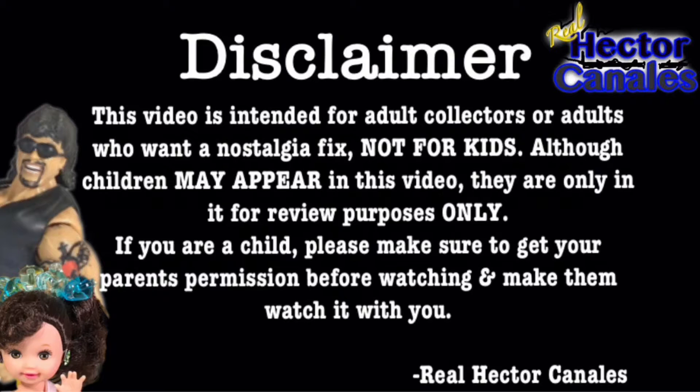This video is intended for adult collectors or those who want in the soldier fix, not for kids. Although children may appear in this video, they are in it for review purposes only. If you are a child, please make sure to get your parents' permission before watching and make them watch it with you.